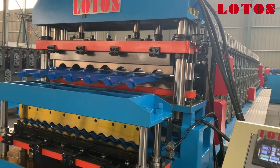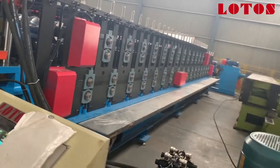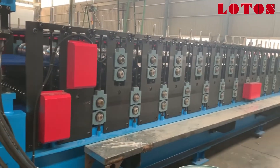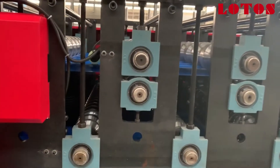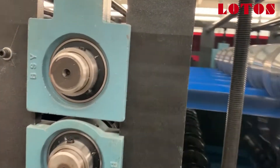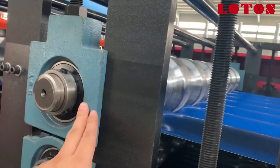As I told you, this is the double layer machine, but it's pretty different from our traditional machine. We can see the roller is made with bearings. This is the shaft and here is the bearing block.